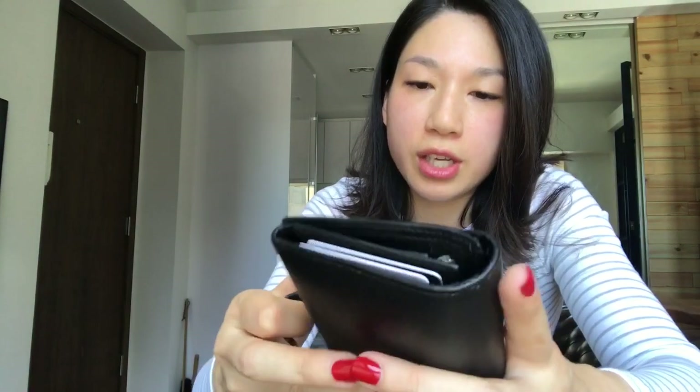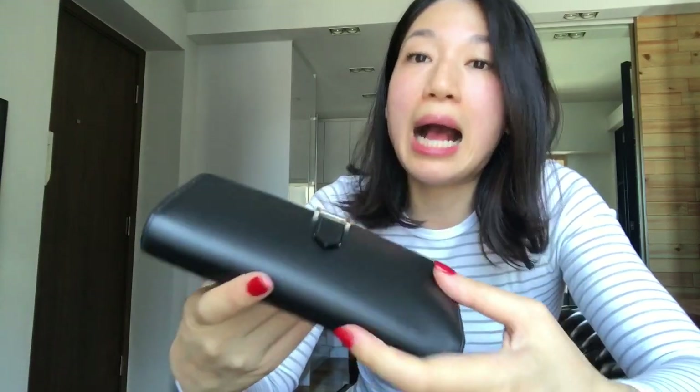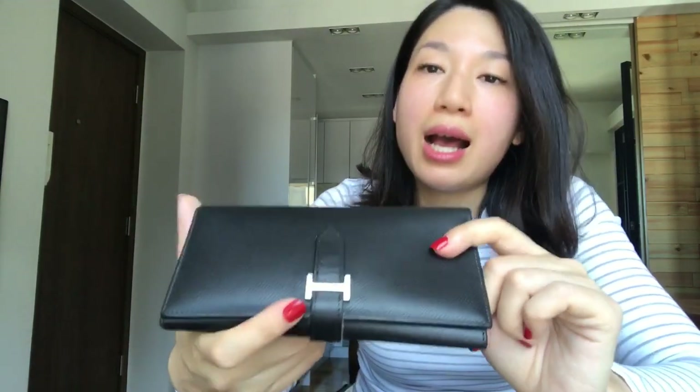Overall I really love this wallet, and you can tell how much I love it — otherwise I wouldn't have used it for more than 10 years. I can very easily use this wallet for 20 years; I don't see a problem with that. I may at some point have to bring it back for restitching, but that's not a problem — restitching doesn't cost a lot; it's not as expensive as buying a new Hermès wallet.